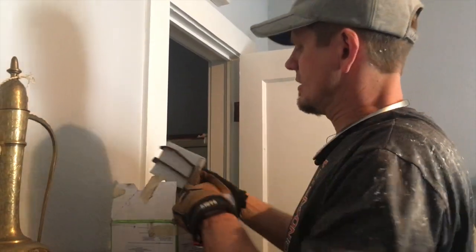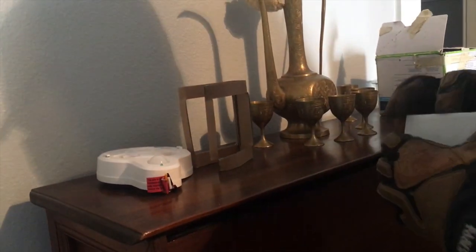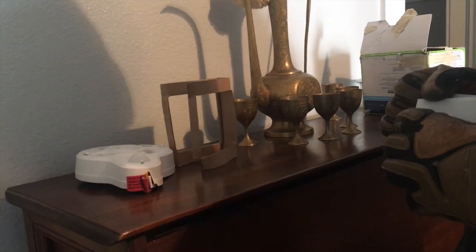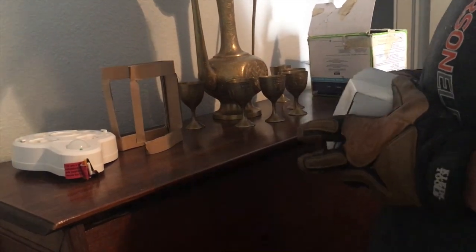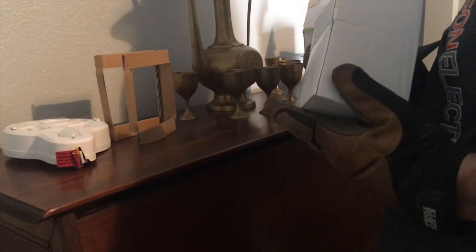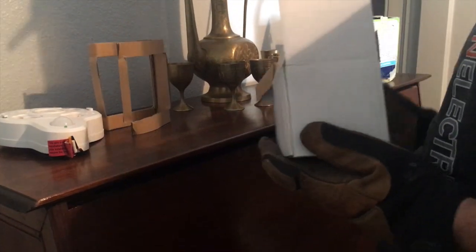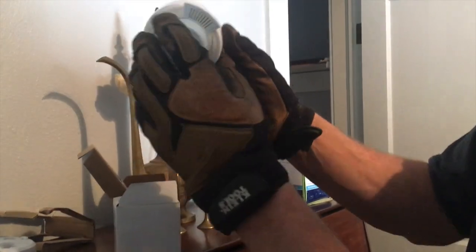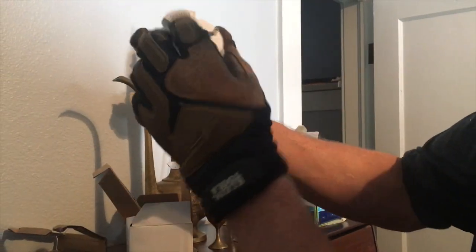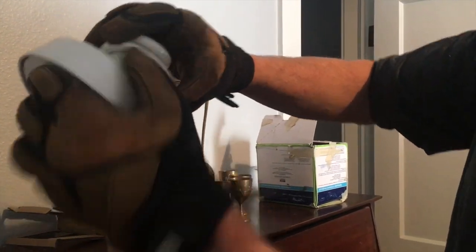These bulbs come in CFL — compact fluorescent — or LED, light-emitting diode. I always suggest an LED, but sometimes CFLs are just a lot cheaper. This one has a GU24 base. It's got a real narrow bulb — it's a CFL, compact fluorescent, GU24 base — with little vents there to cool it. It just pops right in here.